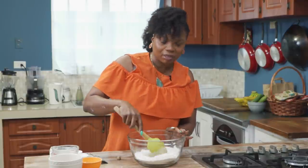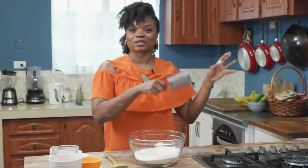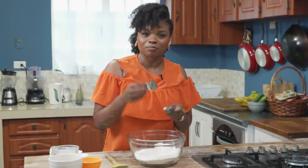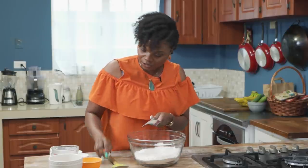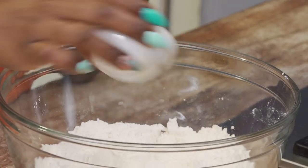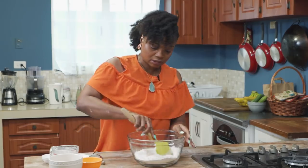Growing up when my mom did coconut bake — she hasn't done it in years — I'm familiar with it being done on the stovetop. She would lay it out and put it in a pot on the stove. It's called stovetop bake or pot bake. So that's how we're going to be doing it today. First, we're going to add in our dry ingredients: salt, sugar, and some yeast.